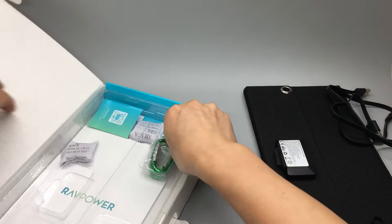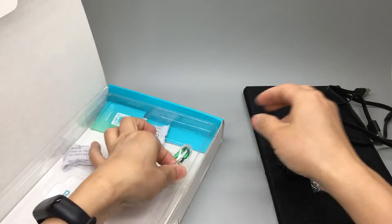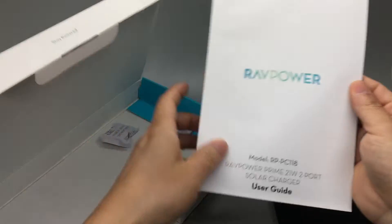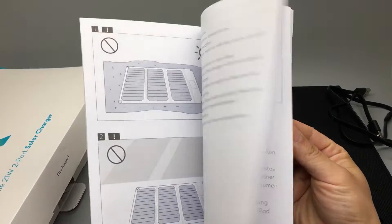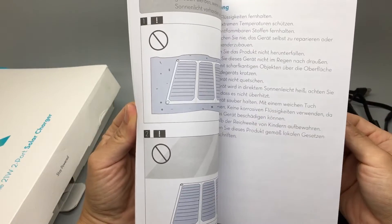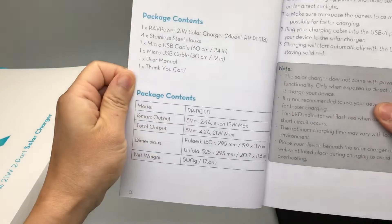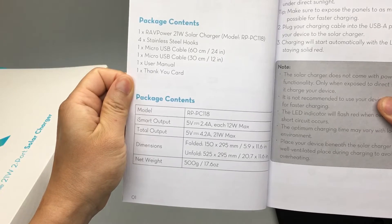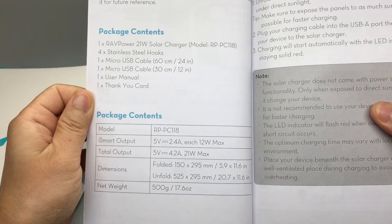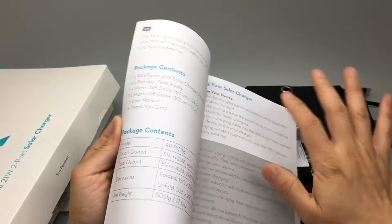Let's see what else we have. Oh, a booklet actually. It says 5V/2.4A with each port at 12W max, so I guess the power is shared between the two ports.